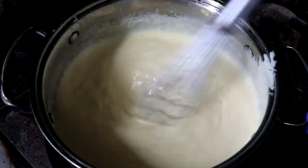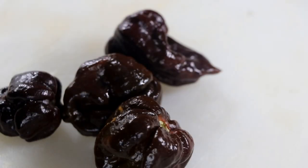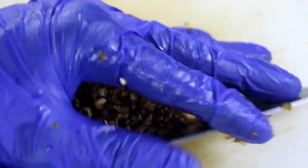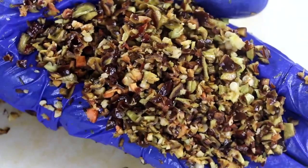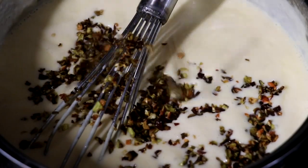While it's heating on medium to medium low, we're going to go ahead and cut up our peppers. We're using chocolate Carolina Reaper peppers, but serrano, habanero, scotch bonnet — those all make great peppers, even jalapeños. Once we have our sauce and the cheese has been completely melted and it's nice and thin, we're going to add our peppers to it.